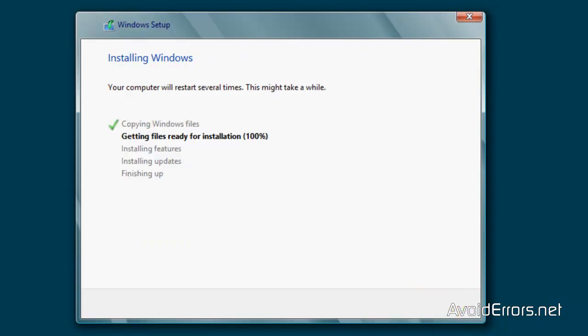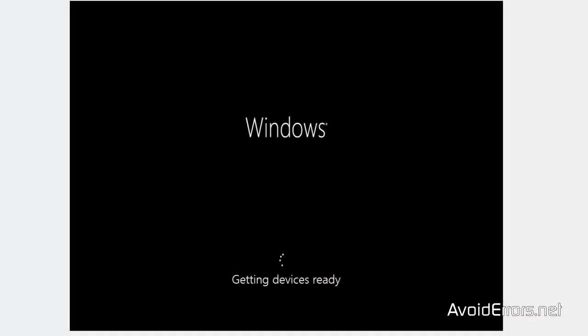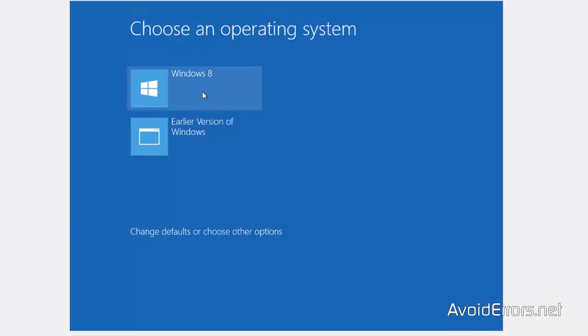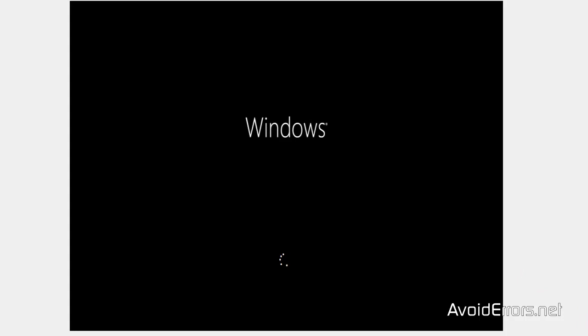I'm going to fast forward this. The computer will restart several times. Make sure you don't press Enter when it asks you to boot from CD or DVD — let it run. Now I'm going to select Windows 8 so it can finish the installation. But I can also select an earlier version of Windows, which is Windows XP.